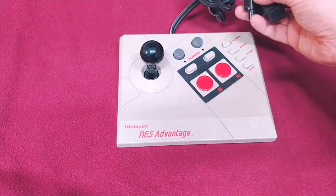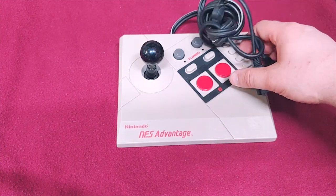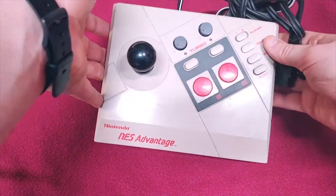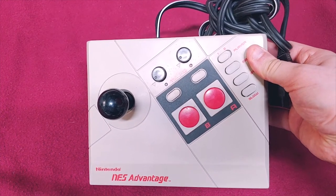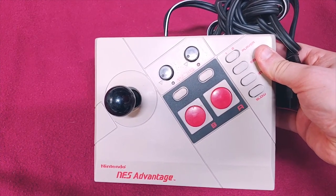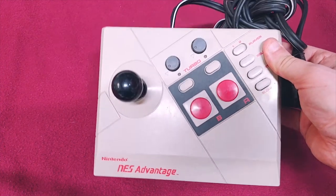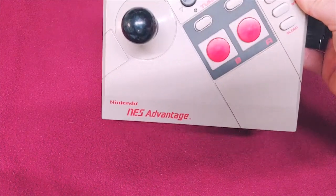This is a really great controller with a fairly long cable for back in the day. I'm a big fan of the NES Advantage, and so is my little one. She started playing Kirby at four years old and her hands were too small for any of the other controllers, but she could put the NES Advantage in her lap and play. That's how she got through most of Kirby.